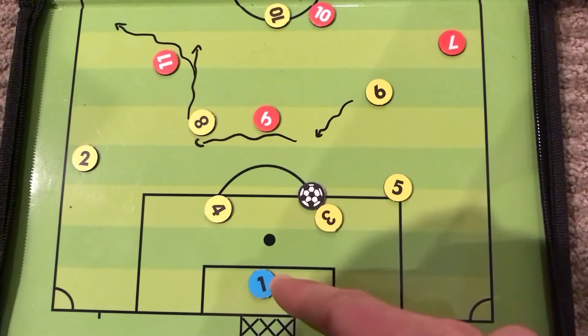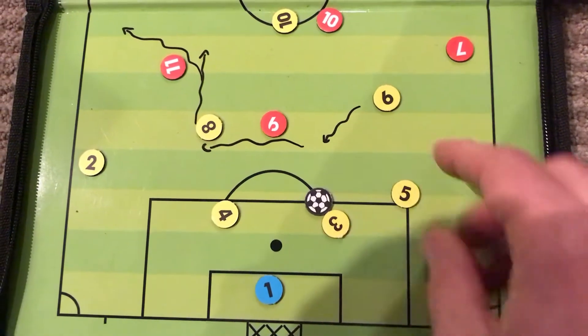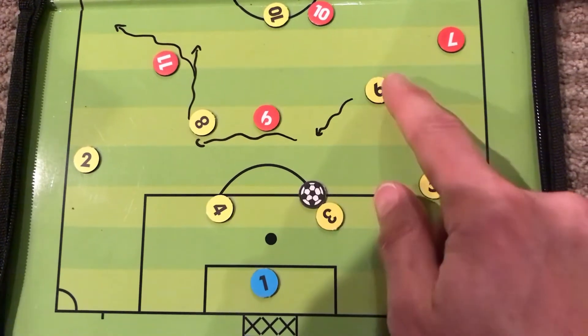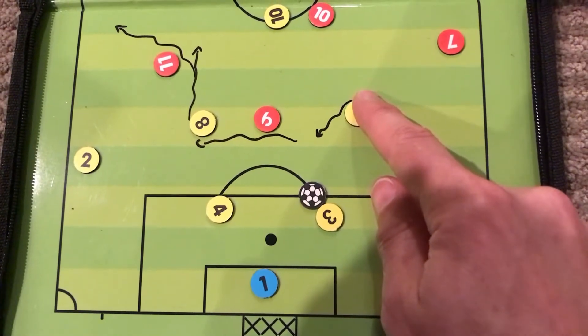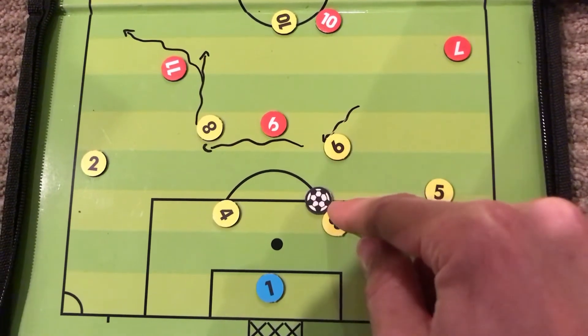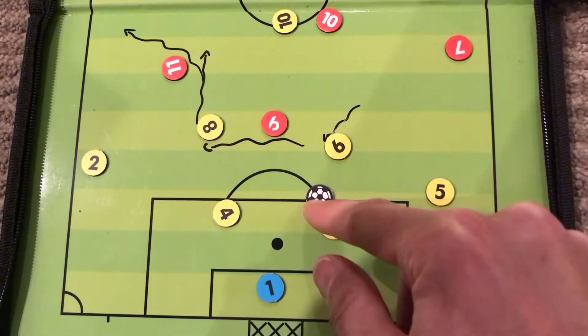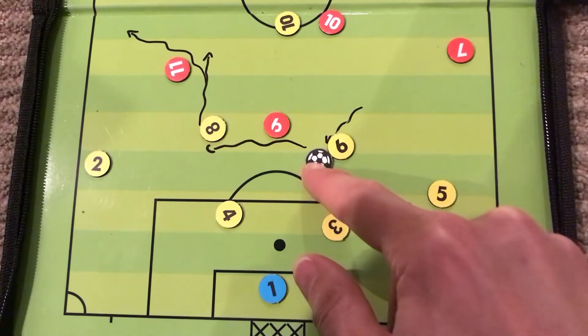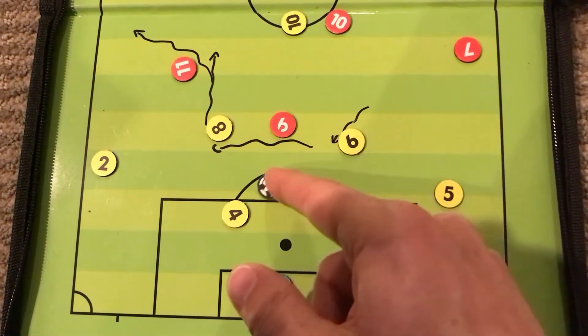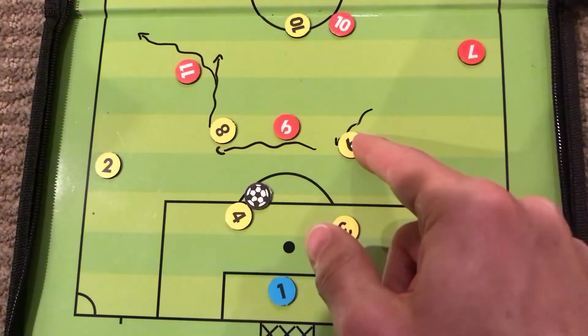Let's say the goalkeeper has played the ball out to our number three. One option here is for number six to make a backwards move towards the ball, then we need a quick one-two pass straight to number four.